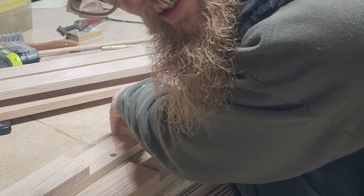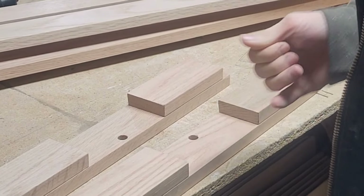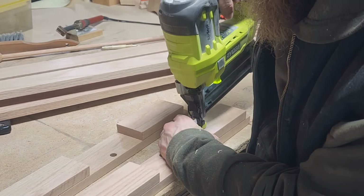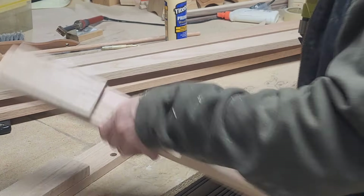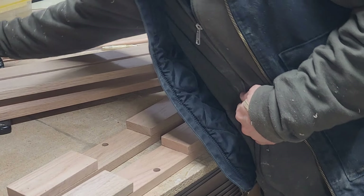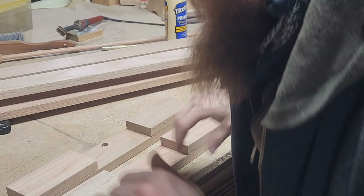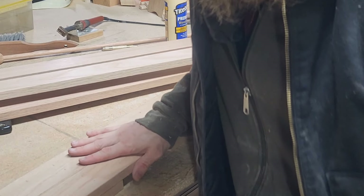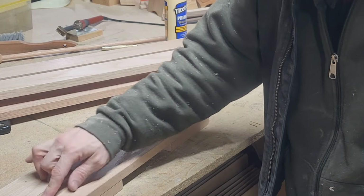By all means get creative on how you want to fasten them. It's totally easy to glue and clamp them — they could be done just like that. You wouldn't need anything more than glue and some brad nails. But I'm fancy — you get the extra credit this way.